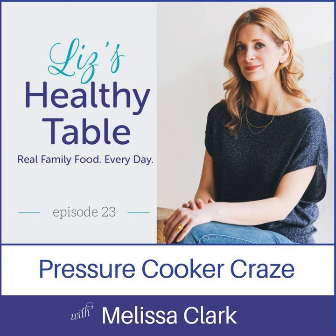So why did you write Dinner in an Instant — you've written 39 cookbooks, why this one? I also fell in love with my electric pressure cooker. I got one because it was all the rage — you can't live on Twitter as a food person without seeing it everywhere. I wanted to check it out, and my editor said this would make a good story — why don't you cook with it and see what happens? I did a deep dive into cooking with the electric pressure cooker.